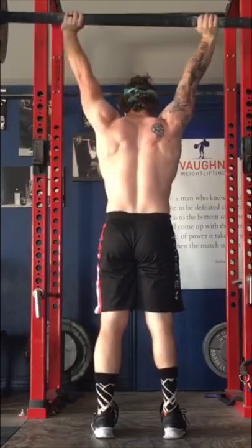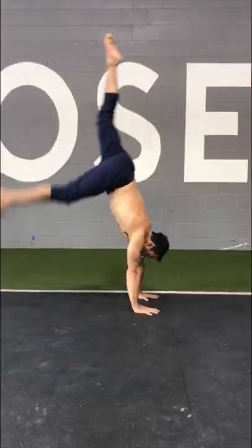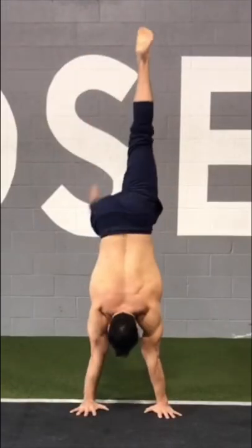when we lift overhead, we need sufficient upward rotation of the shoulder blades to put the arms into a stable stacked position, similar to how a gymnast would support their body in a handstand.